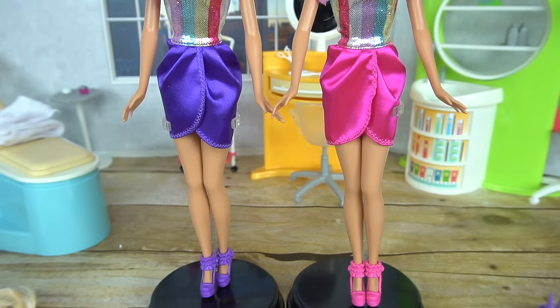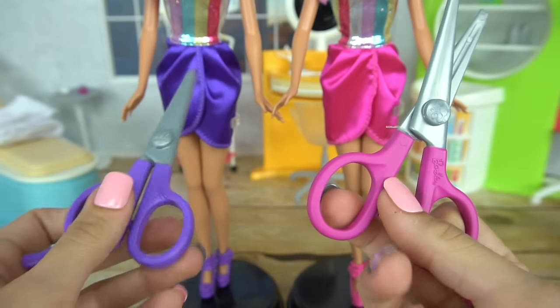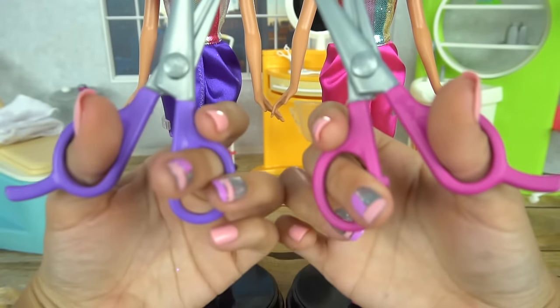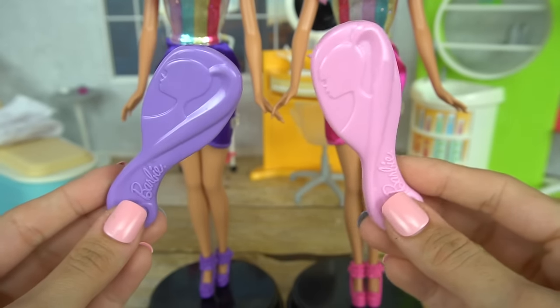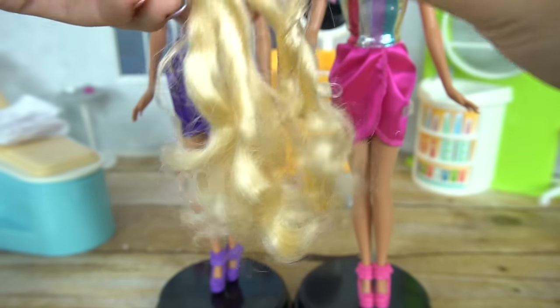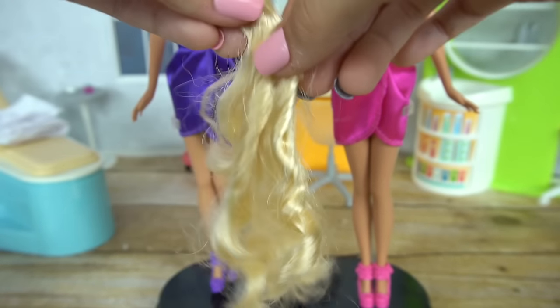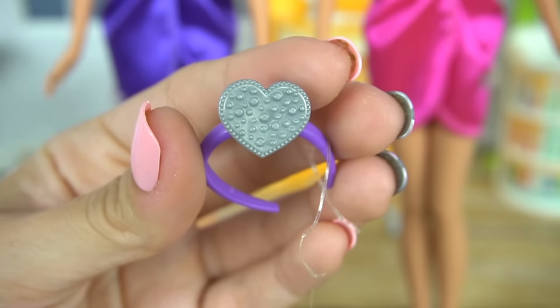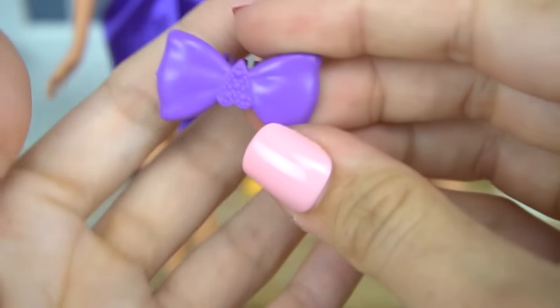Each doll comes with a pair of scissors — these aren't really for cutting, they're only for taking off the extensions which we'll see later — a hairbrush, extensions totaling six in different lengths, a little braid, a headband, and a bow.